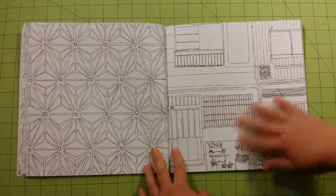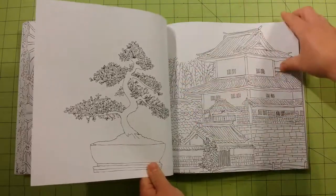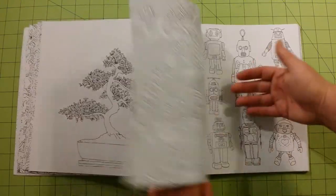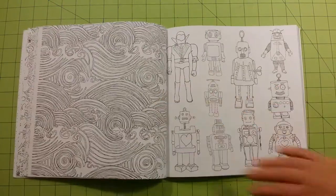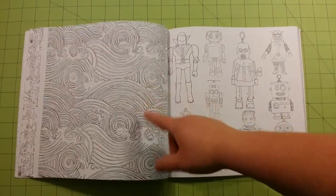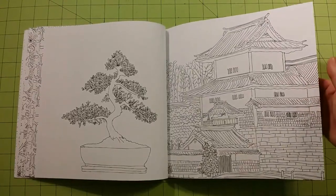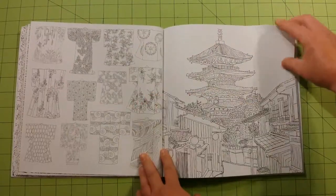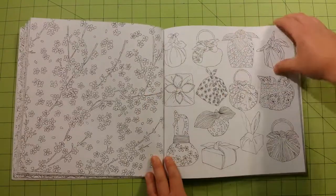I noticed on the pages there's one page that has a design on it, and the back side of that page has some kind of pattern on it, like this. So if you wanted to use alcohol-based markers, felt-tip pens, or gel pens and you don't care about coloring the pattern, you could color the city picture on the other side instead. Like here's a pattern on one side and here's the city on the other. I think most of these pages are like that.